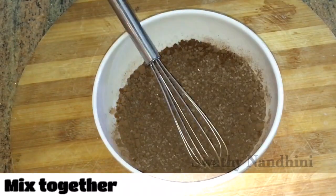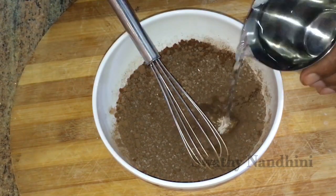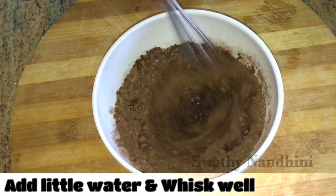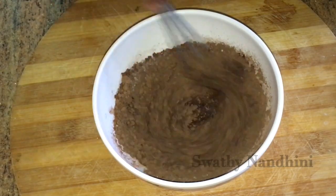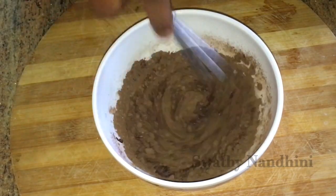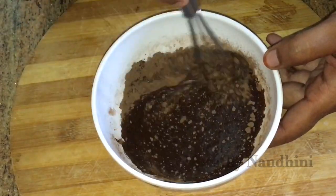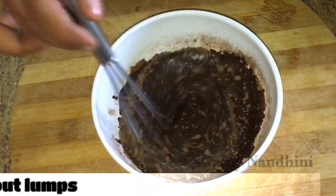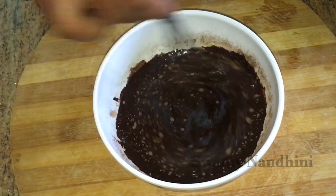Mix it a little bit more. This coffee is very easy — that is why you have a chocolate and coffee.